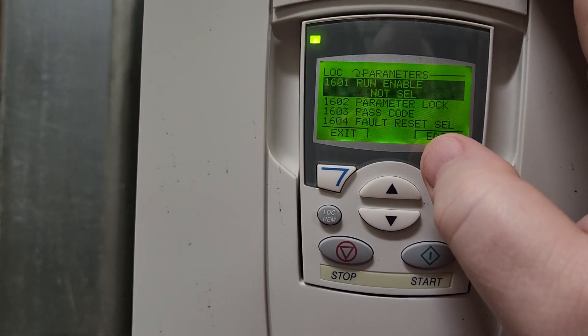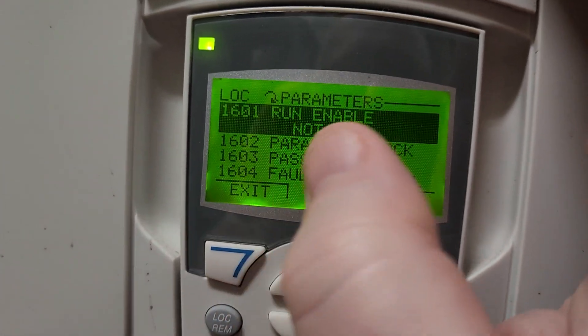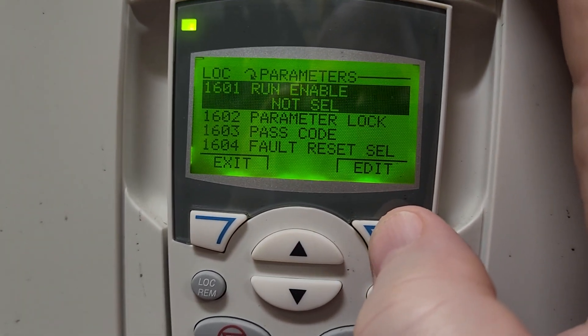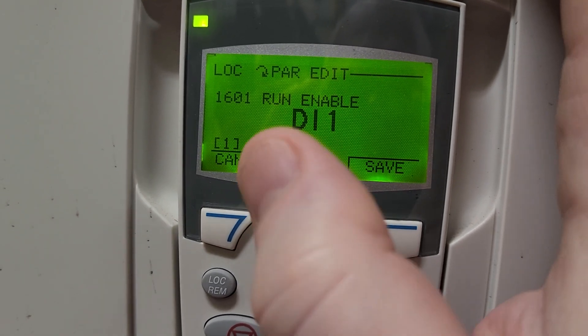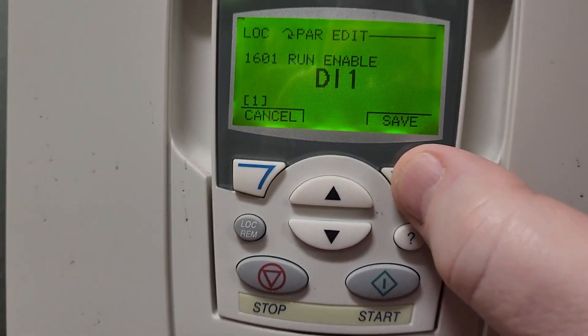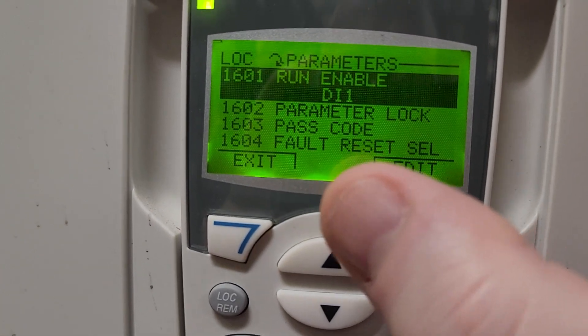I'm going to hit select, which brings me into this section. You can see parameter 1601 currently says 'run enabled' and it is not selected. I'm going to select edit and scroll up to DI1 — that is the terminal that we have our enable relay already wired to. When I press save, you can see it has now selected that.